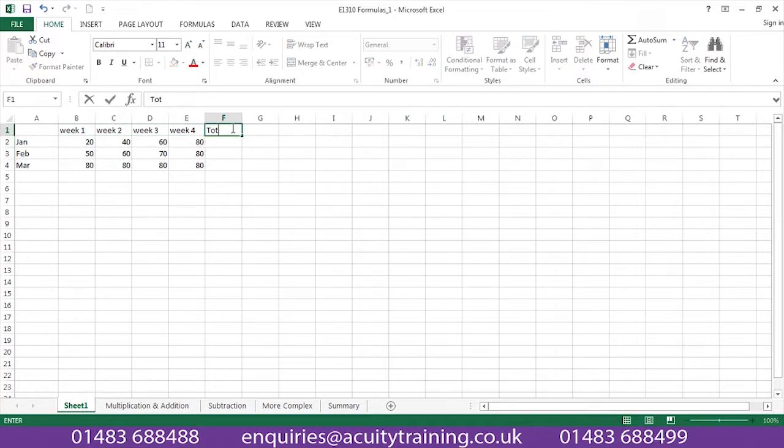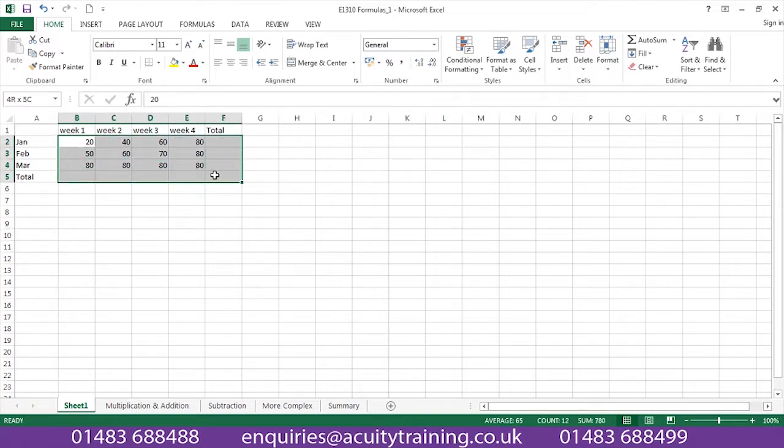We'll also show you how to total in Excel, called AutoSum, and how quick and efficient that is. I'm going to do it now so you can see that happening. So you'll be learning this on the day.